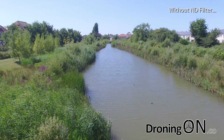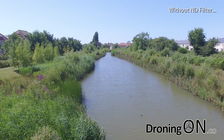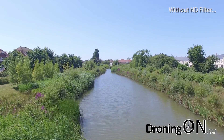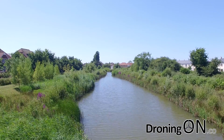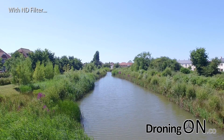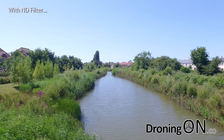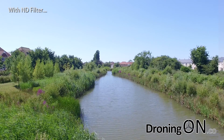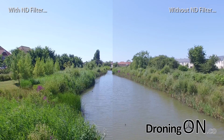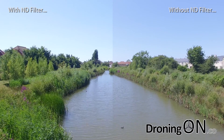Looking at the bushes on the left and right hand side of the lake, you'll notice that the colors are washed out and they're severely lacking contrast. This is now the same shot but with an ND filter attached. Immediately there's more clarity and detail in the bushes, and with this split-screen image you can now compare them directly. The detail, the contrast, and the colors are far better with the ND filter attached.